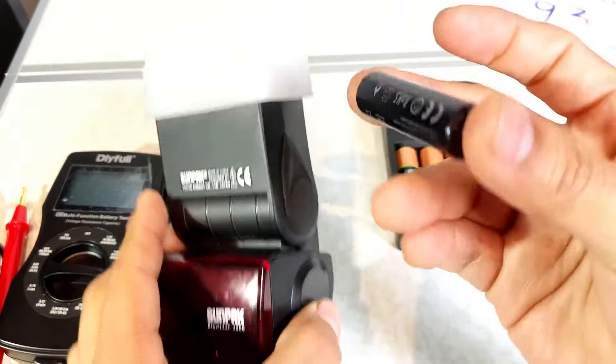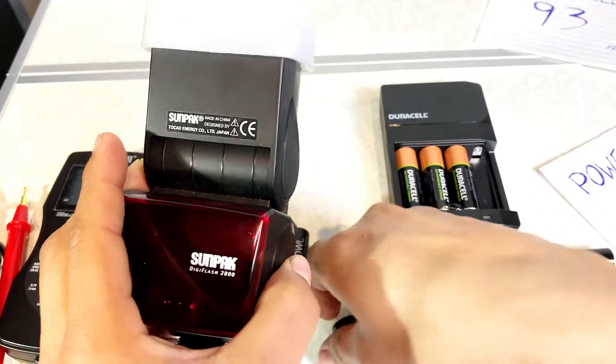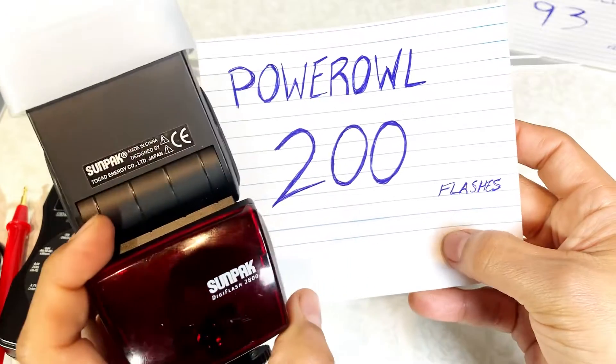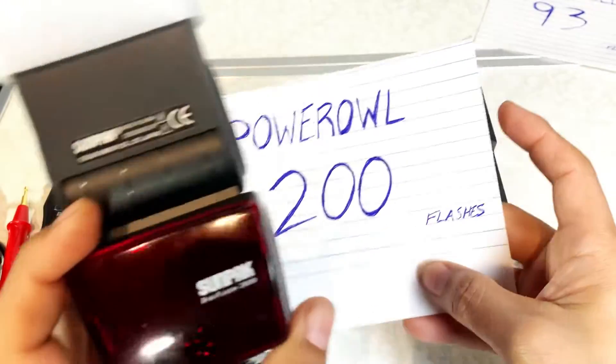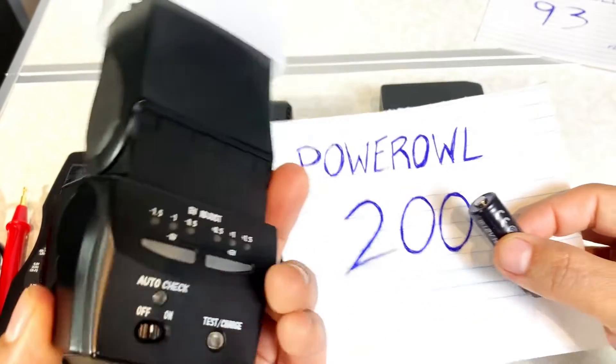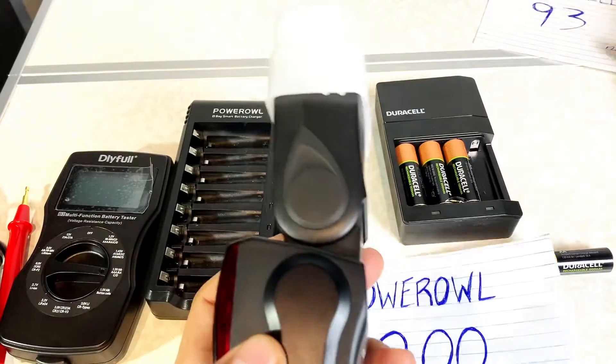Now for the Power Owl — this one is much better. My results for the Power Owl: 200 flashes. And roughly about the same time. So the Power Owl battery gave 200 flashes with the Sunpack flash. Those are the results right there.